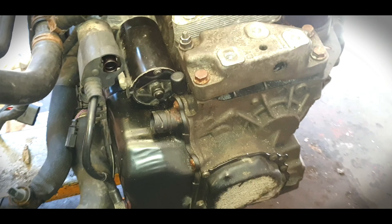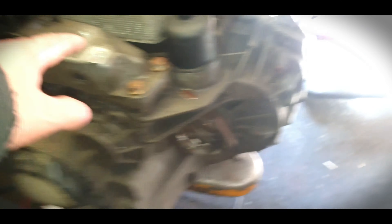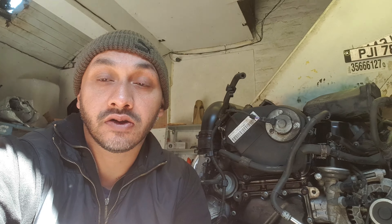This gearbox is an automatic gearbox and the starter motor is different to the one on the manual. So we've swapped out this gearbox, put the correct automatic one in, and swapped the wiring. Stay right there guys — I'm getting it ready to put back into the vehicle.